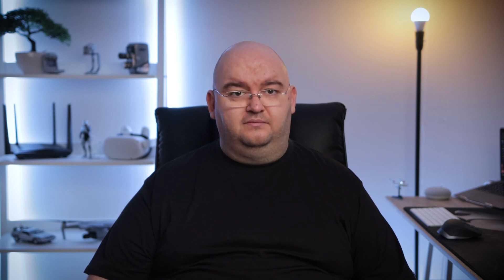Leaving USB drives around is a tried and tested method for hackers to access computer systems. You could also consider using a USB port blocker, but new kill sticks can use almost any port on the computer with the correct adapter, not just USB. Which means that if you want to lock ports down physically, you'll have to secure all of them.